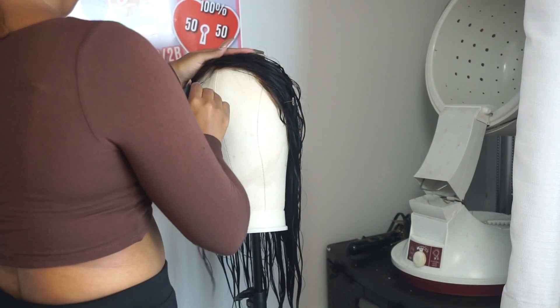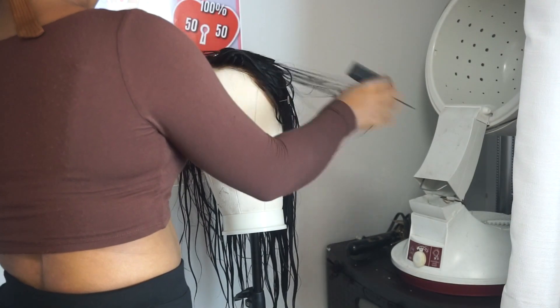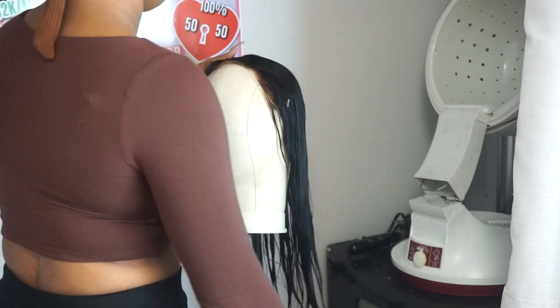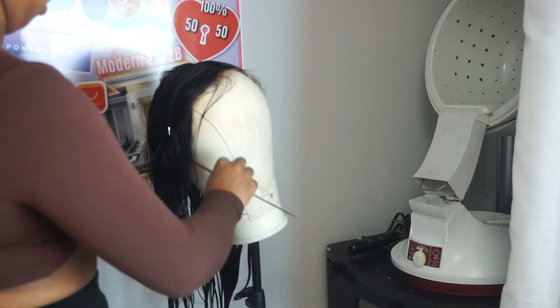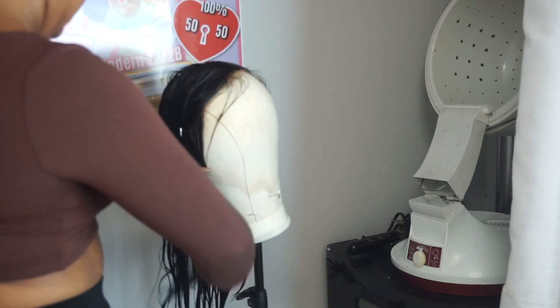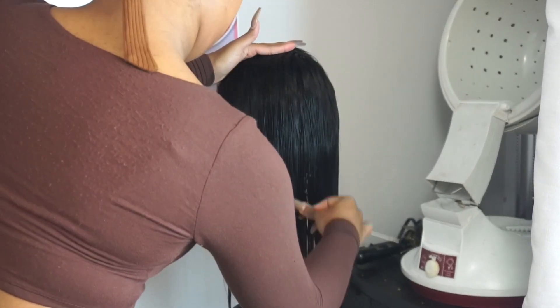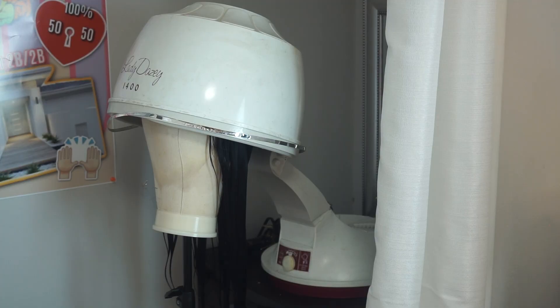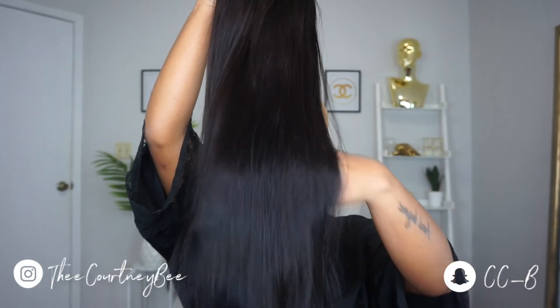For drying, I use a hooded dryer. I apply my wig to my mannequin head and part my hair the way I'm going to wear it, so that it will dry already ready for me to apply and straighten. I found this to be very beneficial — if you put the wig on the mannequin head sopping wet and tangled from your wash, it's going to dry just like that. Make sure you dry your hair with it detangled and parted the way you're going to wear it. And as you can see, everything is clean — the lace is clean, honey!